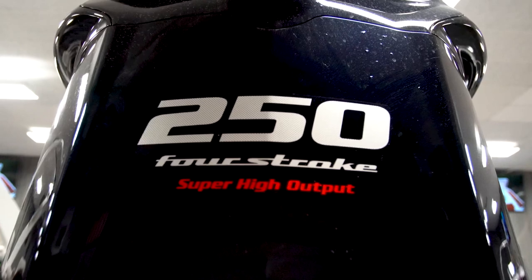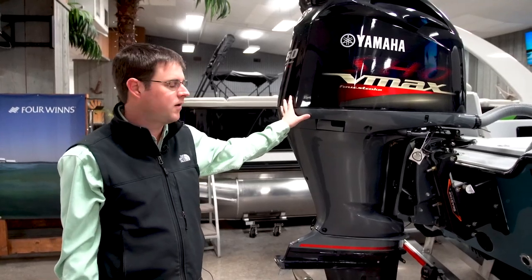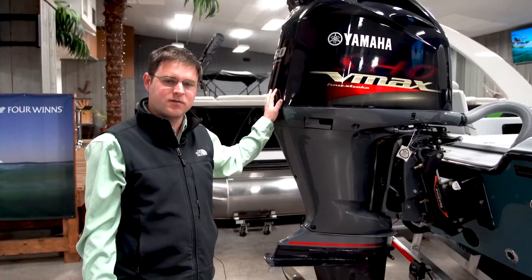Today we're showing this boat with Yamaha's VF250 — that's a 4.2-liter V6 four-stroke 250 horsepower. It's their SHO version: super high output.